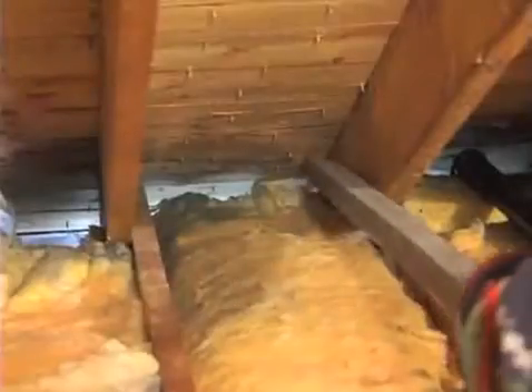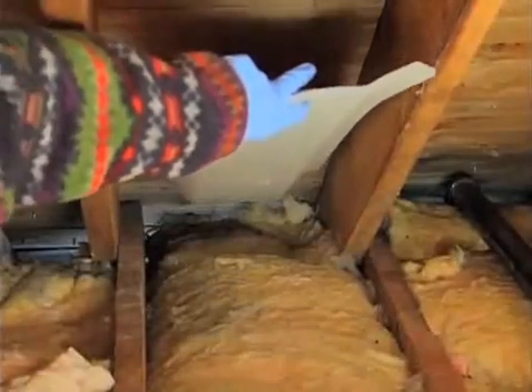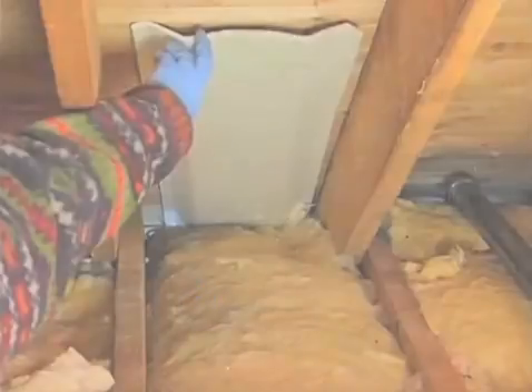The vents in your eaves allow your house to breathe. Check to see that the existing insulation and the new blanket do not block the flow of air from the eave vents. For best results, install ventilation baffles inside the eaves to allow for an unrestricted flow of air from these vents.